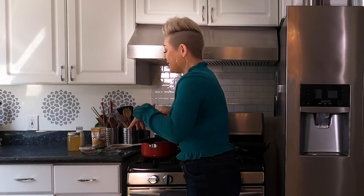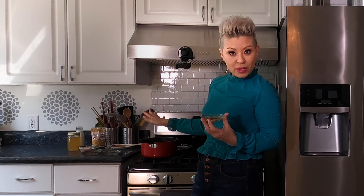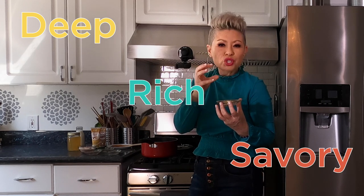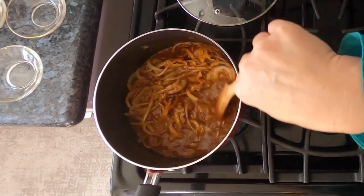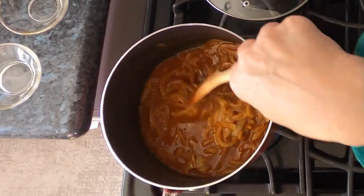Here is another Indian spice that is a must — fenugreek. When you eat it plain it has kind of a bitter flavor, so don't do that. But when you put it into a sauce recipe, it has a deep, rich, savory, almost sweet, kind of like a maple syrup type of flavor. Now we're gonna add some chicken broth. This is coming together so nicely and it smells so good.